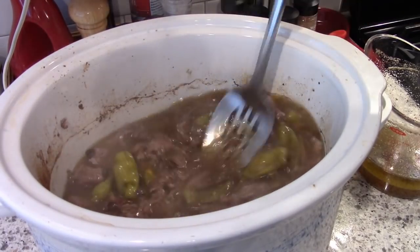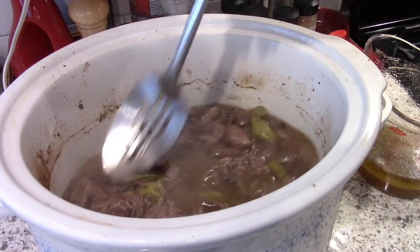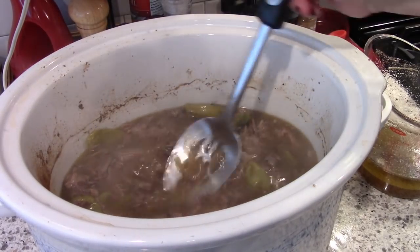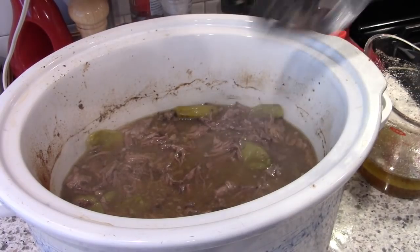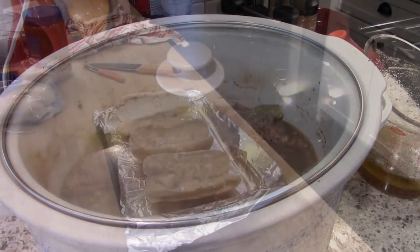So it's definitely a kitchen tool that I use on a semi-regular basis — it definitely comes in handy. So I'm just stirring up the beef and the peppers and then I'll just leave this on low or keep warm until I'm ready to assemble the sandwiches.